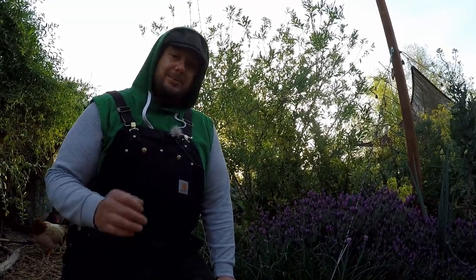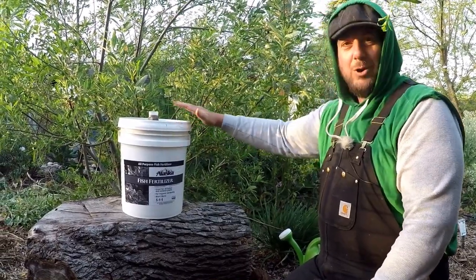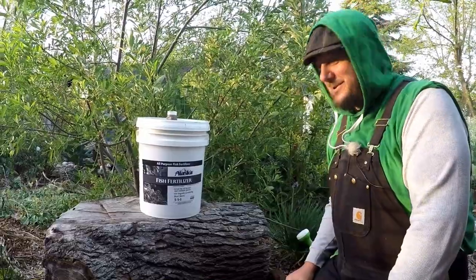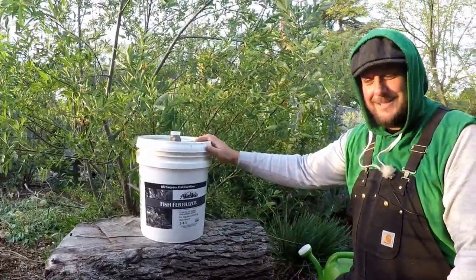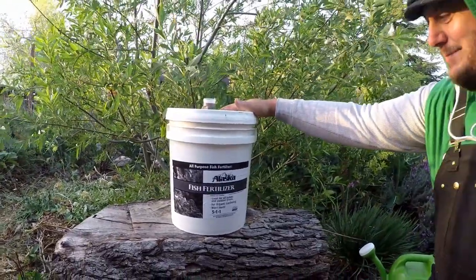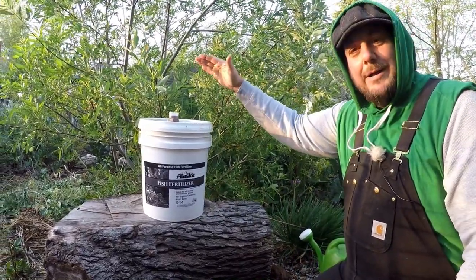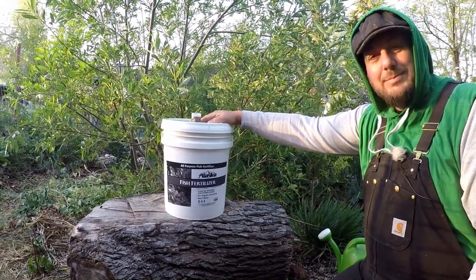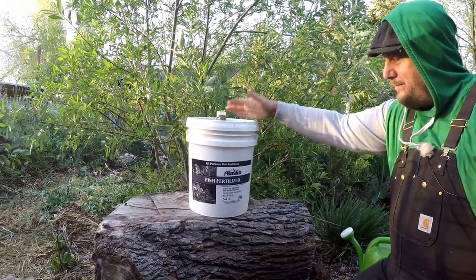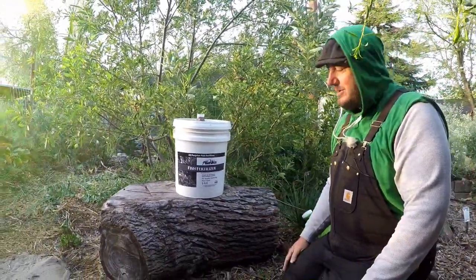I just wanted to bring you all along with me today and share something that I love to do in the mornings. I've been employing this in my garden for many years now. It's been providing amazing results, and it's a great way to jumpstart your garden, especially in the springtime. We're doing a lot of transplanting, plugging in new plants. This is a great way to get those plants off on the right foot and have an abundant season later on. What we have right here is one of my absolute favorite gardening fertilizers — fish fertilizer, fish emulsion. This is made from byproducts of the fishing industry: scraps of fish that would otherwise go to waste are ground up into a slurry and made into a fertilizer. Absolutely amazing stuff for the garden.